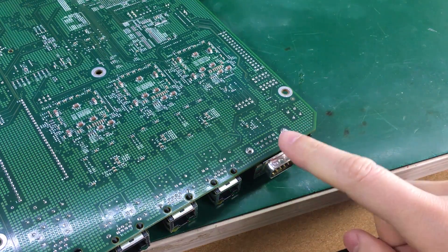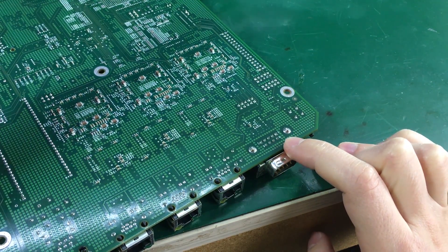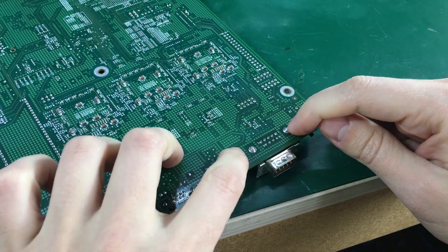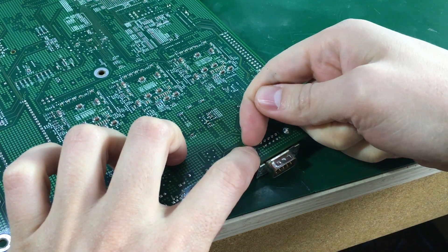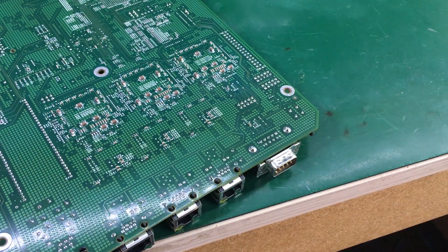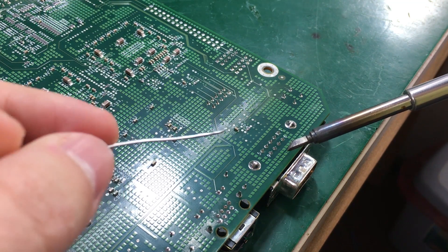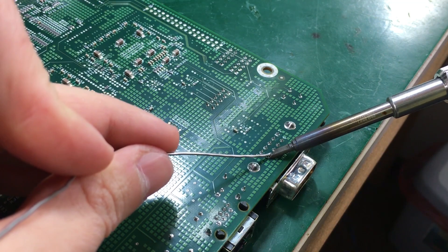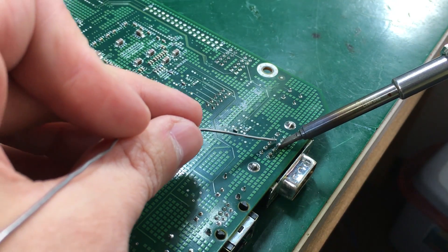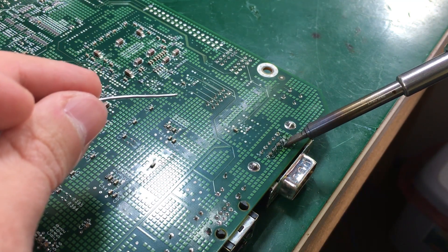I'm going to try to desolder this DB9 connector. The 4 bottom pins I'm going to try desoldering manually using this solder sucker pump and my soldering iron. I'm going to do the shield joints and the upper 5 solder joints with the desoldering gun, and we're going to be comparing the results. First I'm going to try to apply some leaded solder because that will certainly help. Also keep in mind that this is a multilayer board, so there probably are a couple of internal layers connected to these pads. That will make desoldering even more difficult.